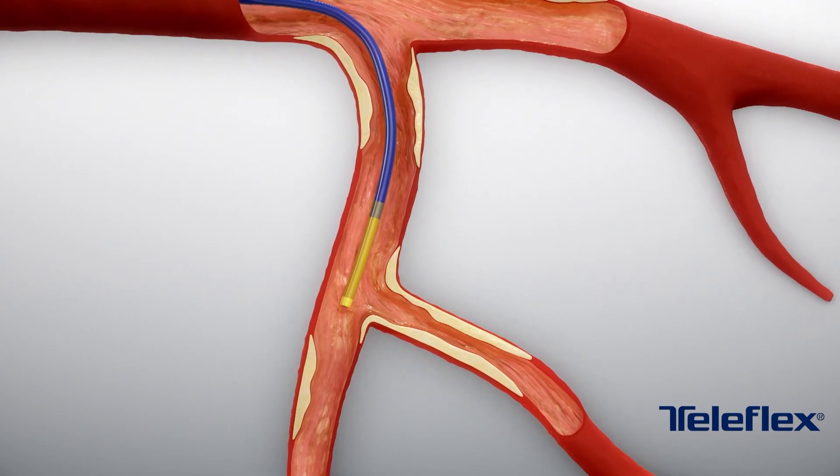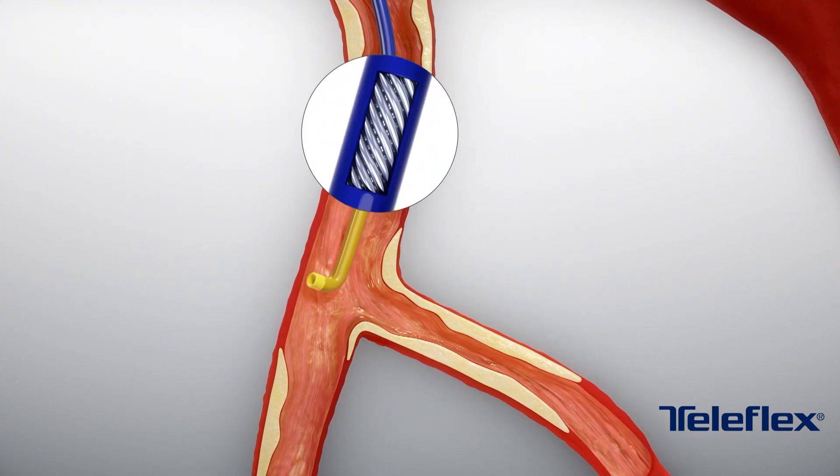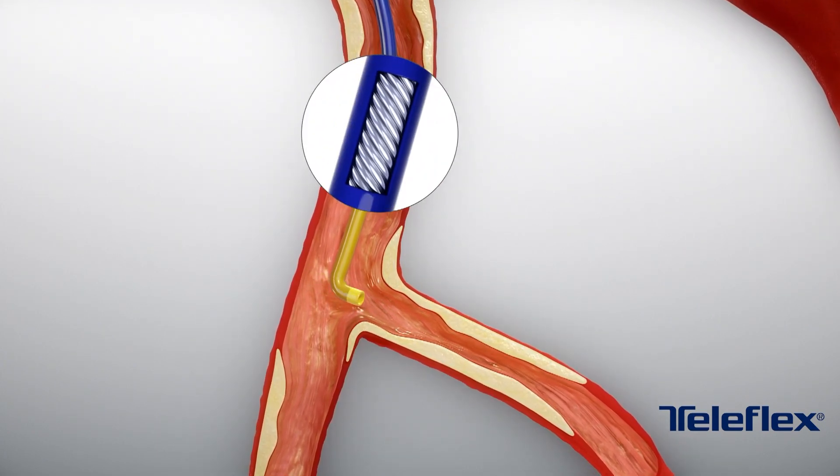If the Supercross angle tip does not align with the ostium of the side branch after the wire is pulled back, the catheter can be rotated for precise alignment.